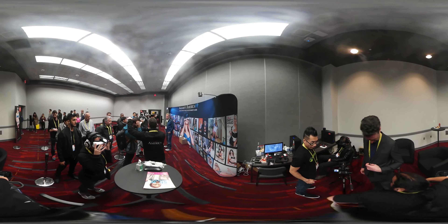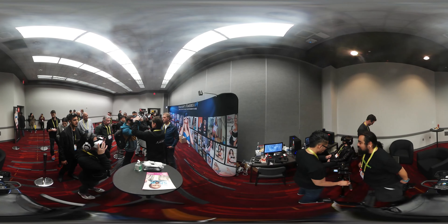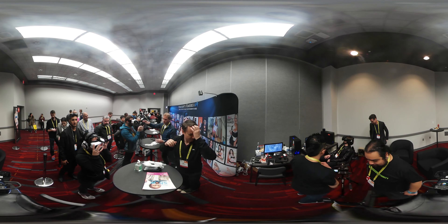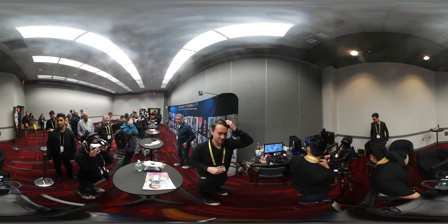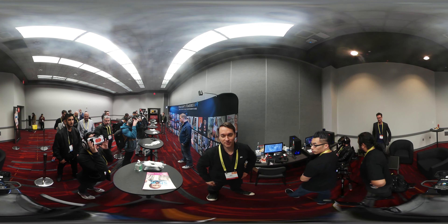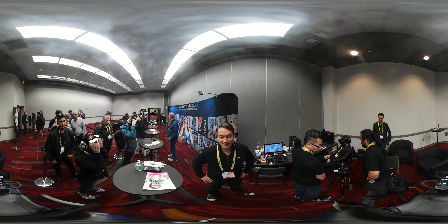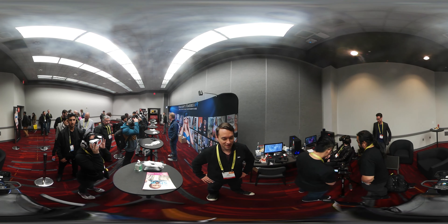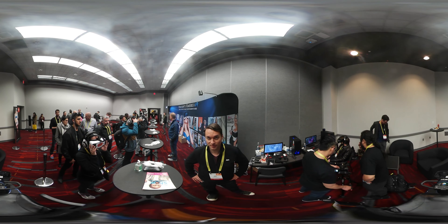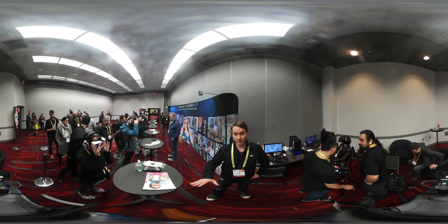I'm getting out of it for this. Hey guys, John's out here watching some porn. Welcome to the Naughty America VR room at CES 2017. This is the first time in 16 years that an adult company has been allowed to showcase at CES, because of how much we're pushing VR technology.